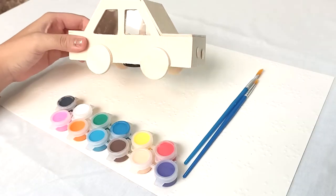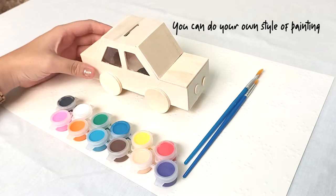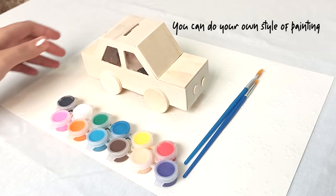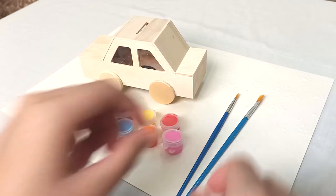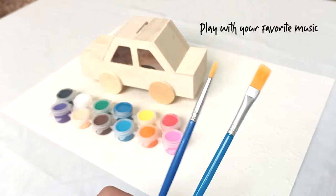Before I start painting this wooden toy car, I just want everyone to know that there is no right or wrong way to paint it. I will simply be teaching you one way to paint it but it's totally up to you to be creative. To set the mood, if you have a playlist that you really like, have it playing in the background so that you can be dancing while painting. How fun is that?